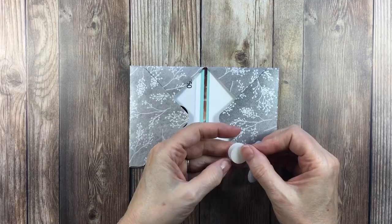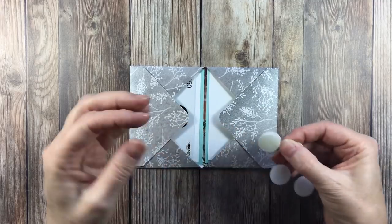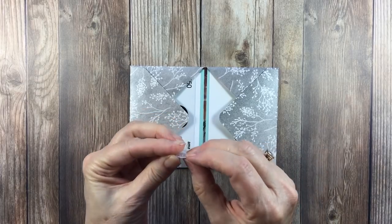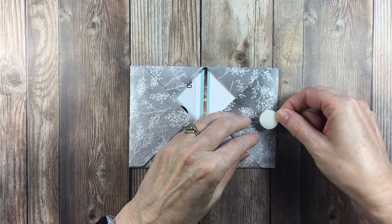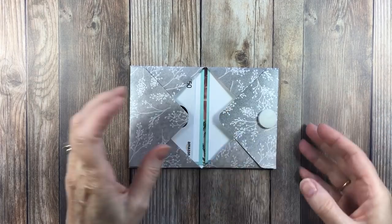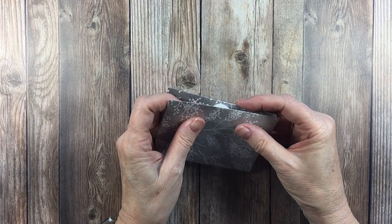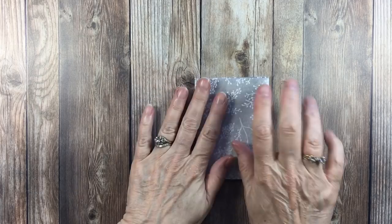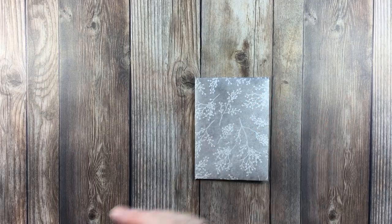So I'm just going to attach those together — they're nice and sticky. I'll just put one there and then bring this one over. And there we go, that's a nice way to have it closed. Now we'll work on the snowman for the front.